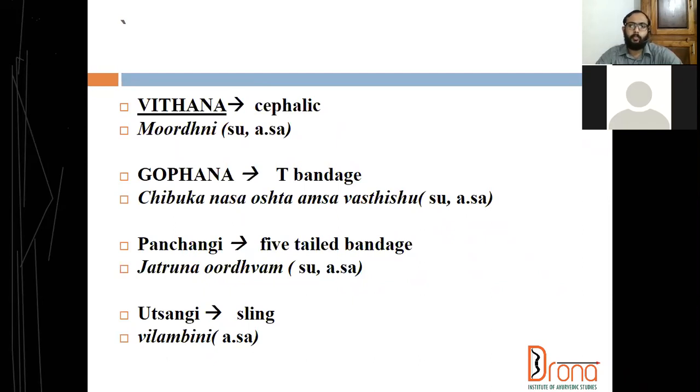We can use a roller bandage which is rolled from both sides — from the center we start the bandage. Or otherwise we can take anterior turns to posterior turns like this. Three to four turns should be taken, and then we can fix it with a circular turn. With anabandha, either you can use a roller bandage rolled from both sides starting from the center, or one single roller bandage from anterior to posterior — four to five turns should be taken from anterior to posterior, then fixed with a circular turn. This is vidana bandha or cephalic bandage.